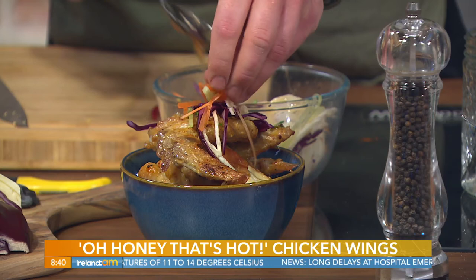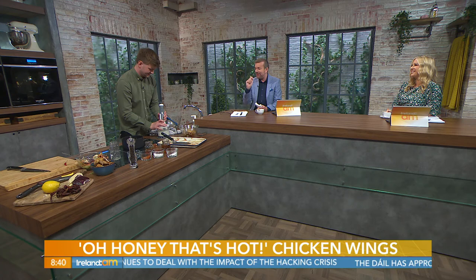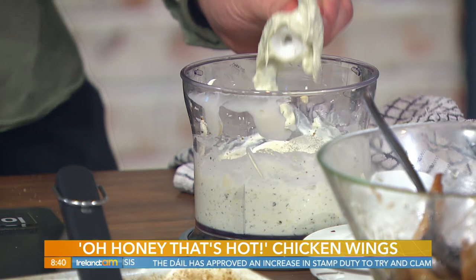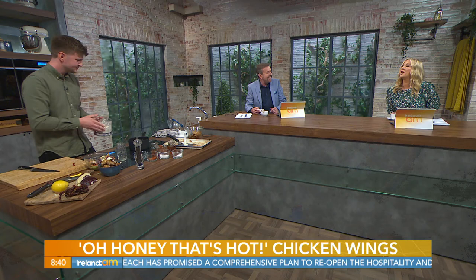In my little blender jug I have the blue cheese sauce ingredients: cashew blue cheese, sour cream, mayonnaise, salt, sugar, and vinegar — just blend that up. That's the lovely thing, it takes the real sting out of the chicken wing. A lot of people don't like blue cheese but you won't get a real blue cheese bang off this; if you want more blue cheese flavour just add more. Or just use ranch sauce or garlic mayo at home.